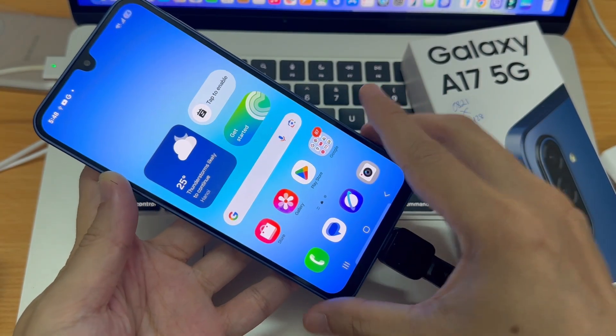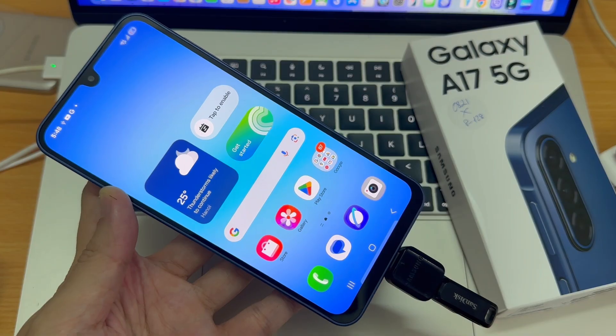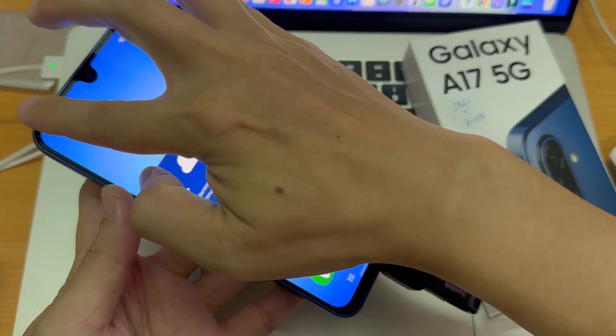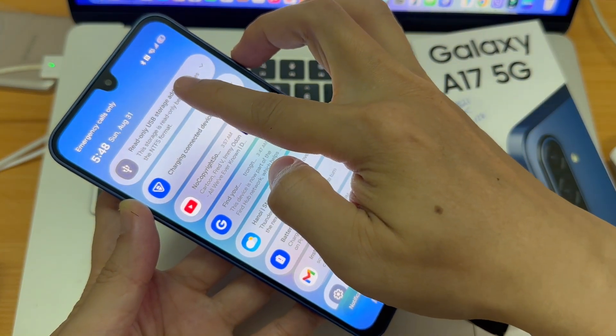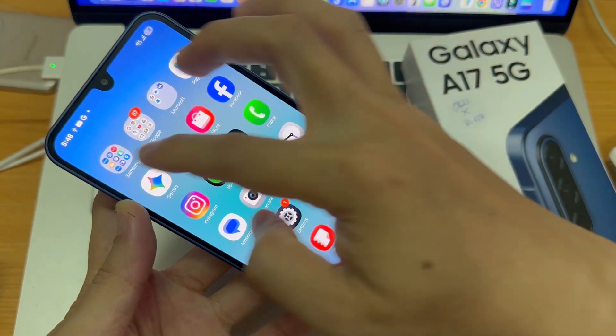Once you've done all of that, the setup should look something similar to this. From here, in order for you to confirm that the USB has been registered by your device, swipe down for notifications. If you see USB storage, it means that your phone has successfully recognized your USB flash drive.